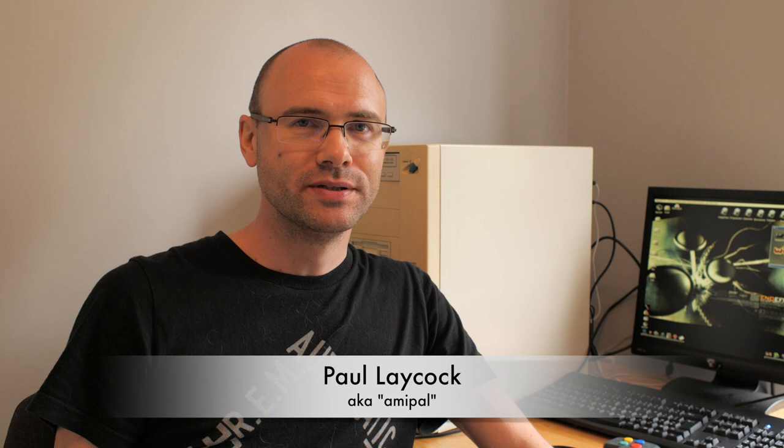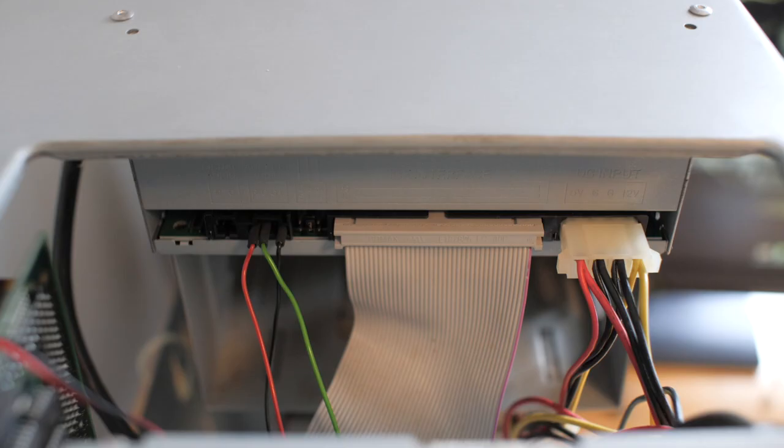Welcome back to another episode. Today I'm going to show you something a little bit more positive than the last few videos. I'm very conscious that the last few have been me showing you things not working. So let's try and play some games that I know work. Let's crack on.